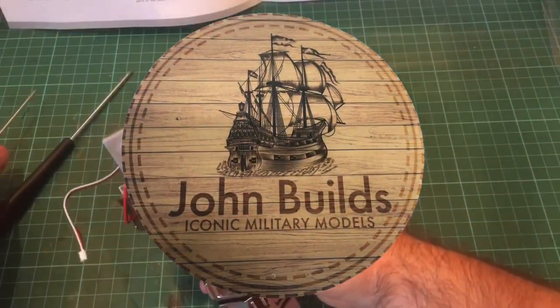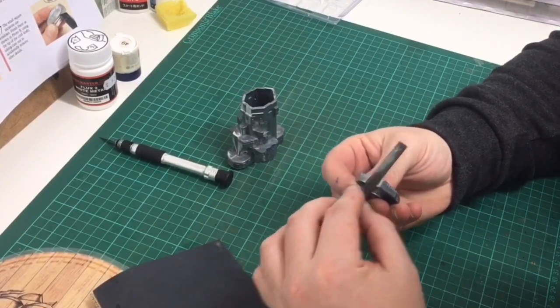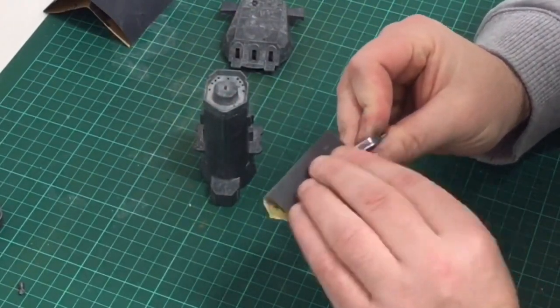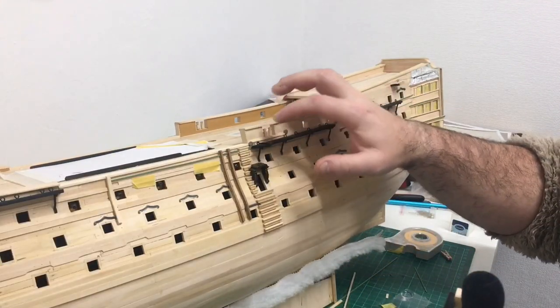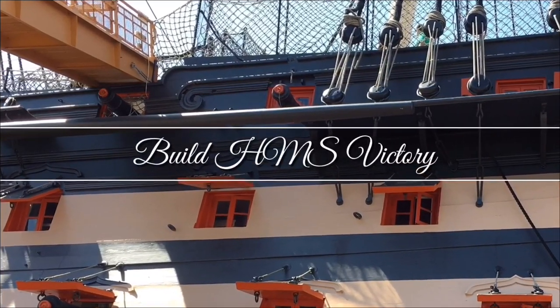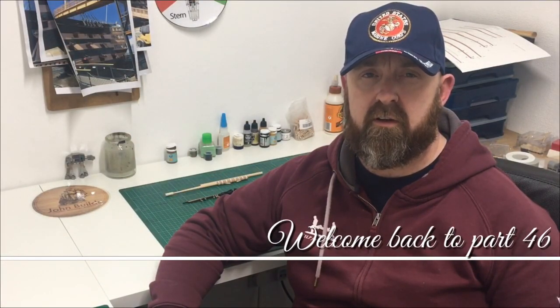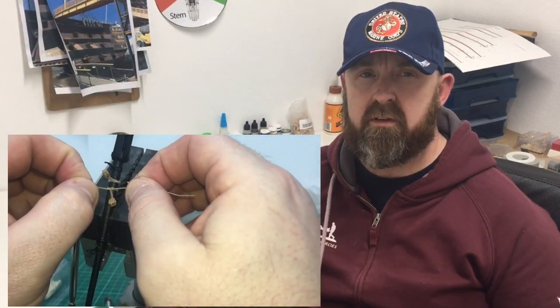Hello everyone, and welcome back to part 46 of Bill Tateman's Victory. As I showed you in the last video, I pretty much constructed all the yard, so it's now time to start adding all the decorative parts, like the booms. I also need to add the rigging blocks and the stirrups.